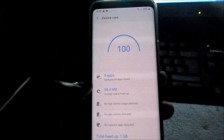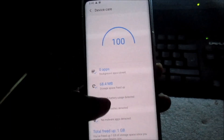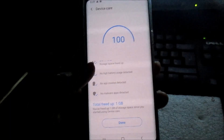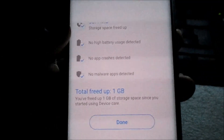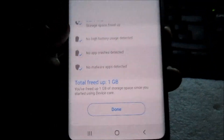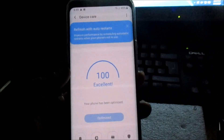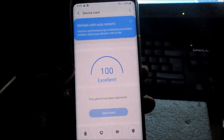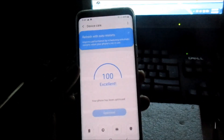The device is now optimized — we freed up some space, closed background apps, and so on. Hit Done. You can see it says we freed up one gig, which is indeed a lot, and we now have 100% excellent.